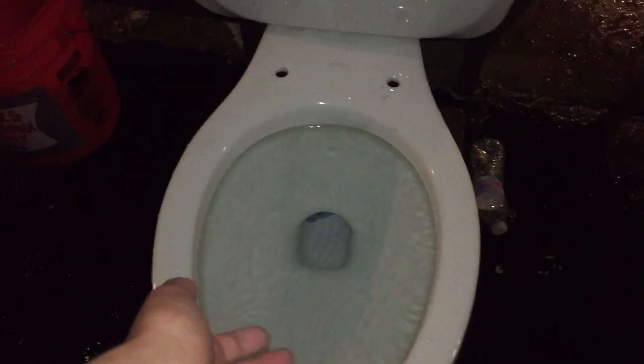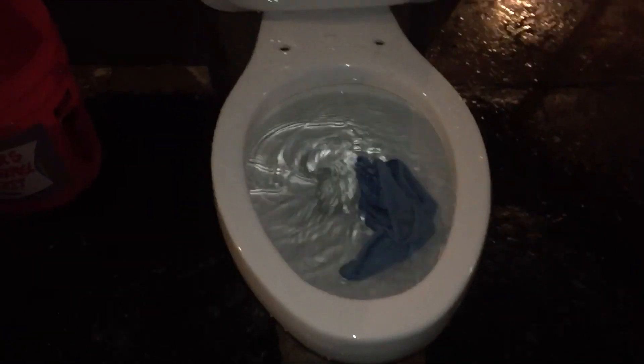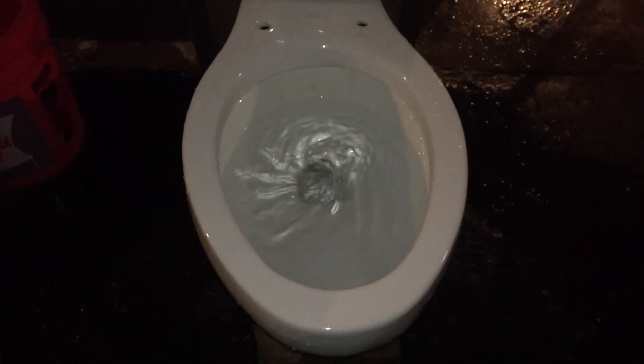I might as well not try, cause the tank's too small and it won't flood. It is stuck down there. Let's just try this way. Not surprised — clogged.